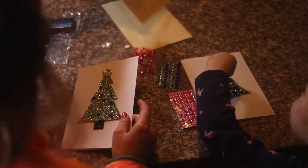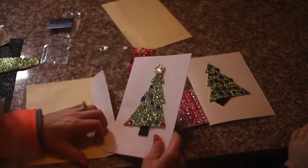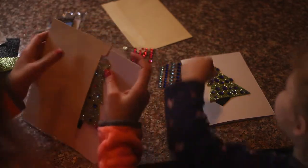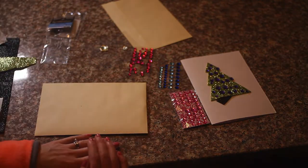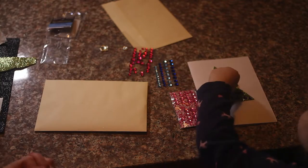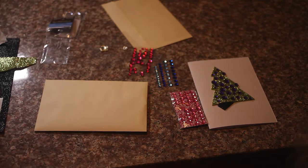I'm just going to stick mine in the envelope because I think it's done. Mine's done. Whenever you think yours is done, go ahead. Hey guys, as you can see this is a fun project for kids, super easy to do. She loves doing it and I'm sure your kids will like doing it too. So this would be a fun project to do with little ones. Are you having fun? Yep! Good.